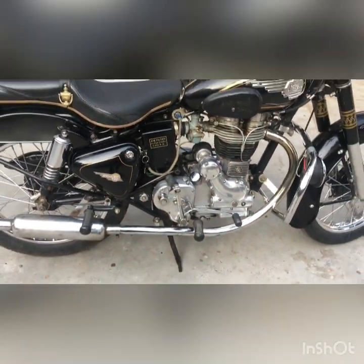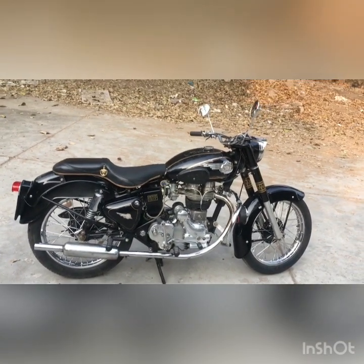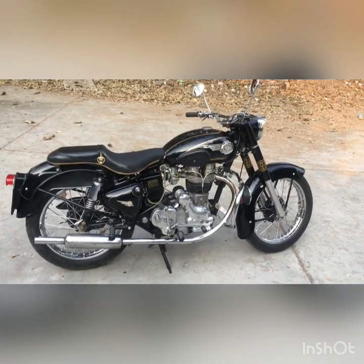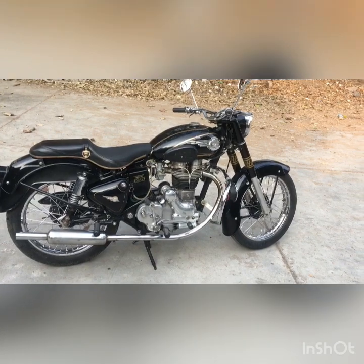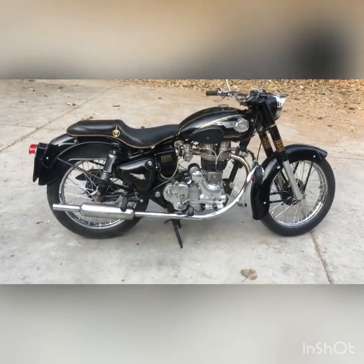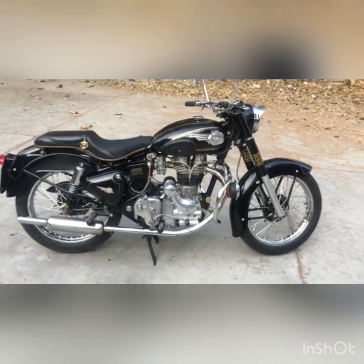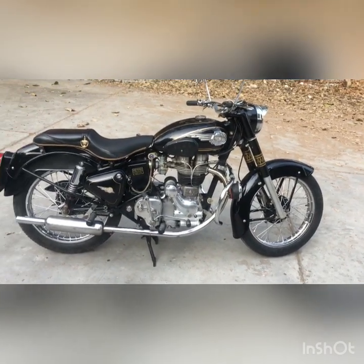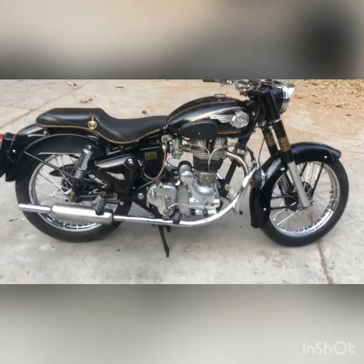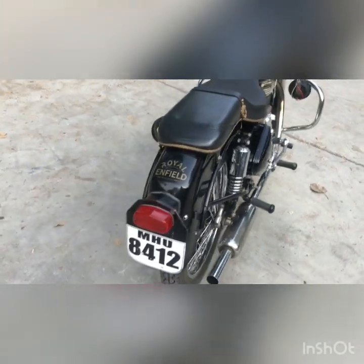Hello YouTube, this is a surprise video. This is my bike, Royal Enfield 1968 model. I bought this bike some time back and I have done a couple of improvements — not modifications, just improvements — keeping it as an original bike. Let's talk about the details about the G2 model. This is a G2 engine, I just washed it.